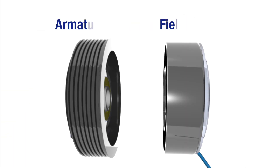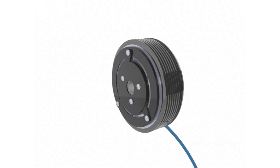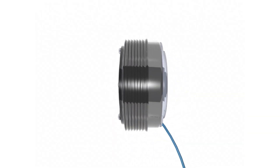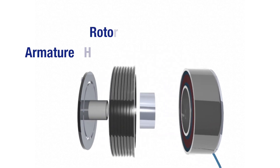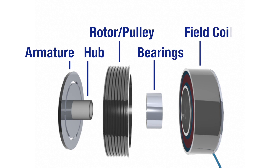The key components of the clutch are the armature, rotor, and field. Although these are two-piece clutches, the armature pulley assembly is actually four components pressed into one: the armature, which is connected to the hub via springs; the rotor pulley; bearings; and field coil.